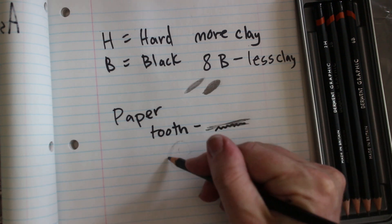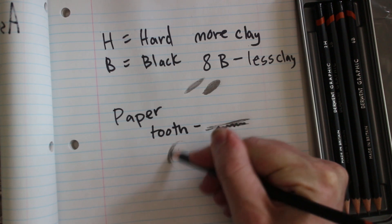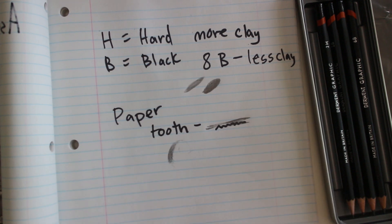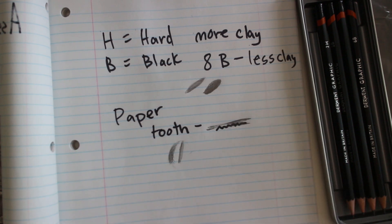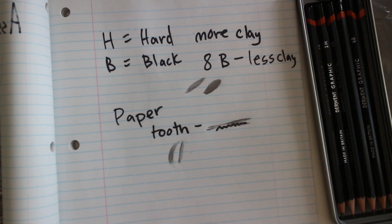With softer pencils you don't need as much pressure. You can use very little pressure and get a pretty dark mark. With harder pencils you have to use a lot more pressure in order to get that mark. That covers the basics of pencils and paper.